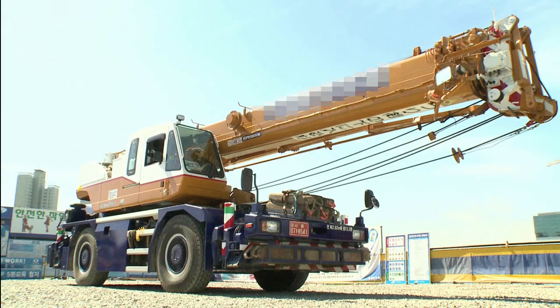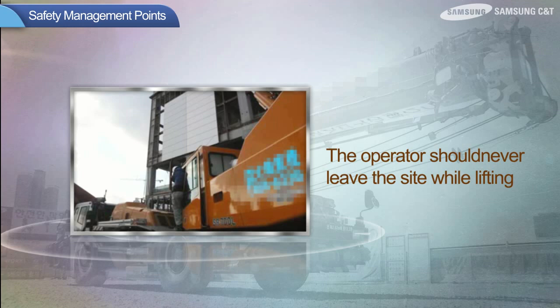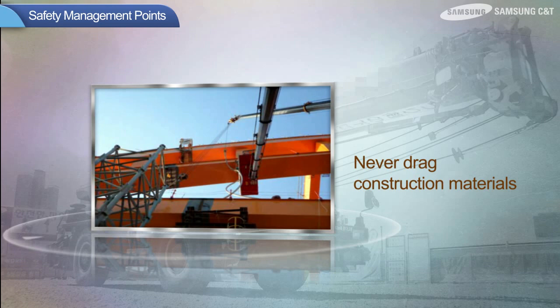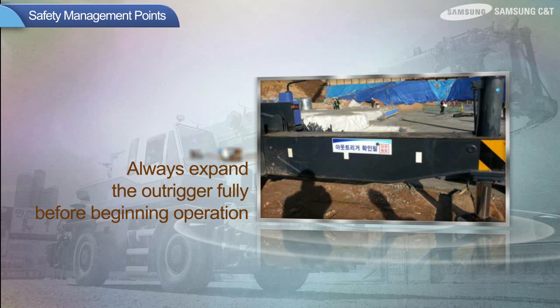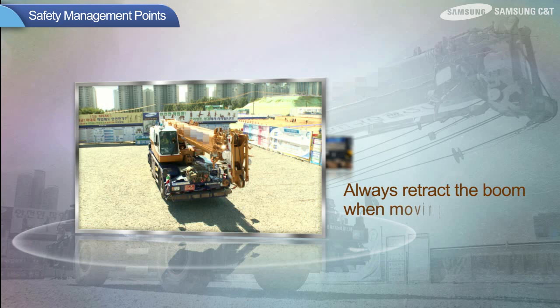Here are the safety management points. The overload limiter must not be tampered with. Always obey the weight capacity when lifting. The operator should never leave the cabin while lifting. Set up a work perimeter and prohibit other workers from entering the work area. Never drag construction materials. Always expand the outrigger fully before beginning operation. Always retract the boom when moving. These basic safety rules must be obeyed at all times.